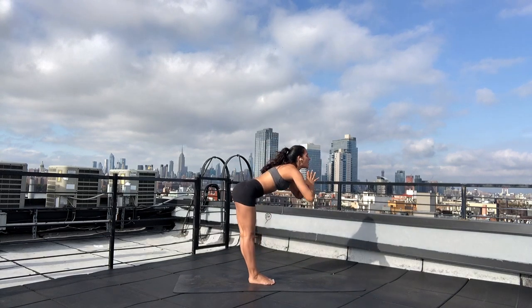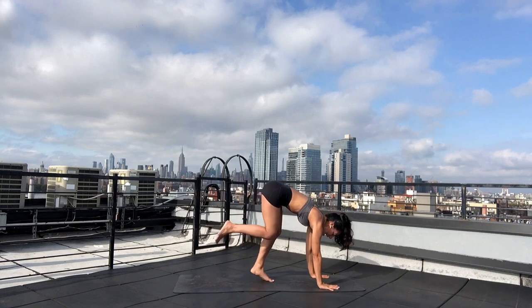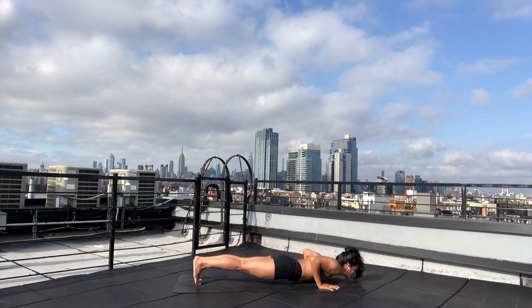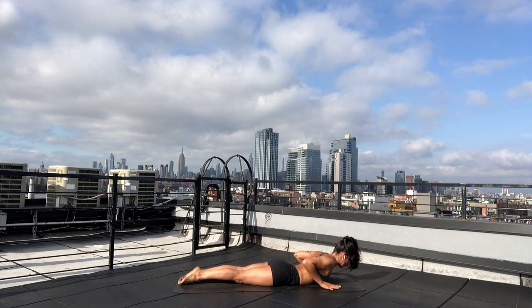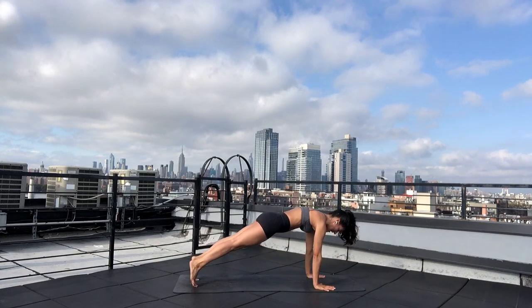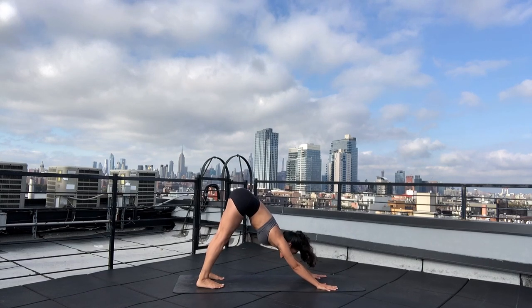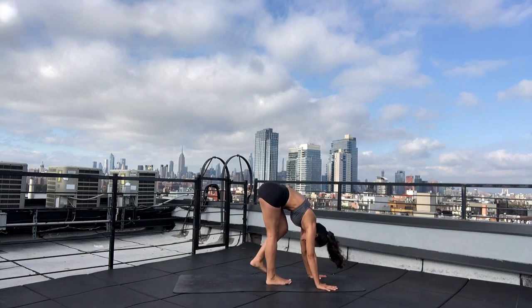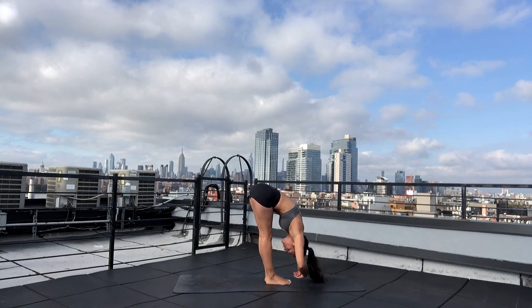Exhale — forward fold. Draw your hands down through your heart. Inhale — halfway lift. Lengthen your spine. Exhale — high plank, and roll yourself all the way down to your mat. Keep your hands under your shoulders, zipper your legs in. Inhale — low cobra. Float your hands off of your mat, draw your triceps and shoulder blades in. Tuck your chin towards your chest to lengthen the back of your neck. Exhale — release. Inhale — press up through high plank or tabletop. Exhale — downward facing dog, Adho Mukha Svanasana. Inhale — send your gaze forward. Exhale — forward fold. Journey to the top of your space. Breath in — halfway lift. Lengthen your spine. Exhale — forward fold, Uttanasana. Inhale — mountain pose.